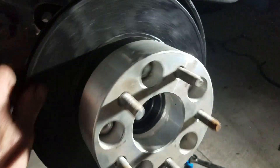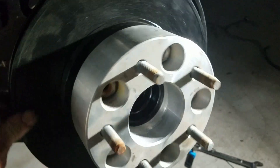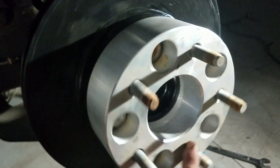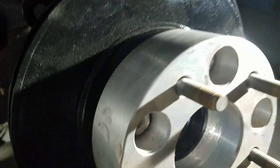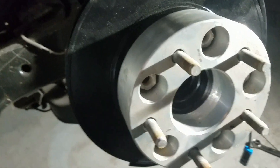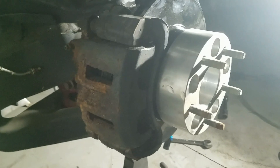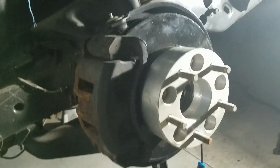Then you've got your rotor on, and in my case we'll put a spacer on. We've got the spacer on, and we're going to bolt this caliper on — it needs some cleaning up, but we're going to bolt it on anyway just to show you what we've got here. There it is with the caliper bolted on.